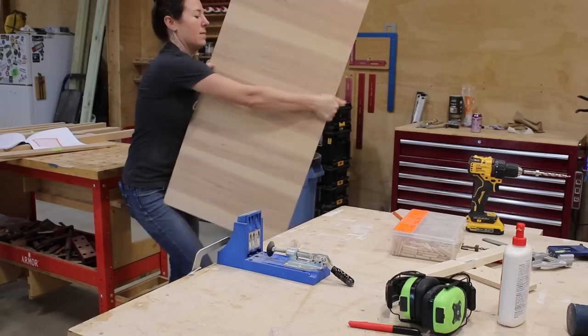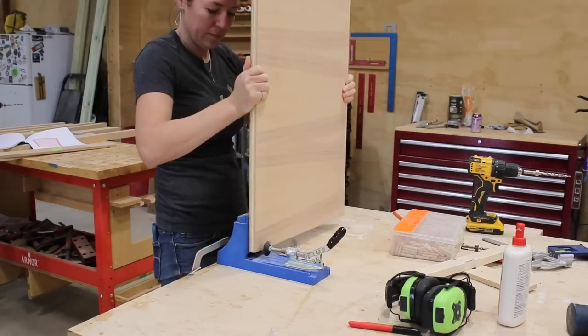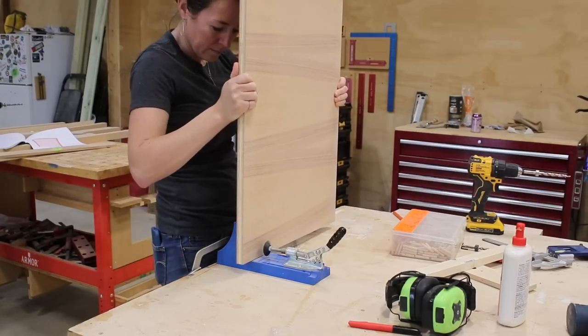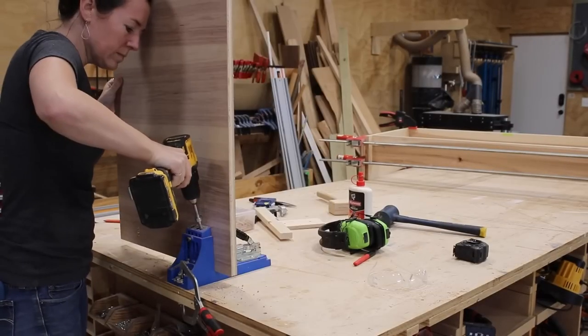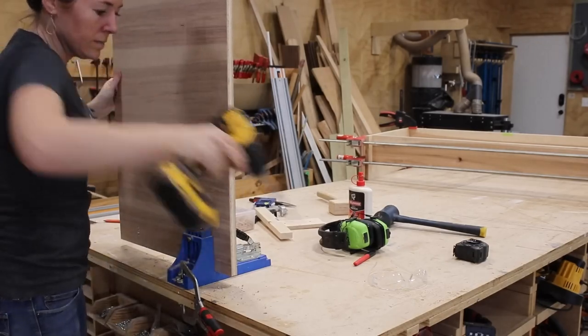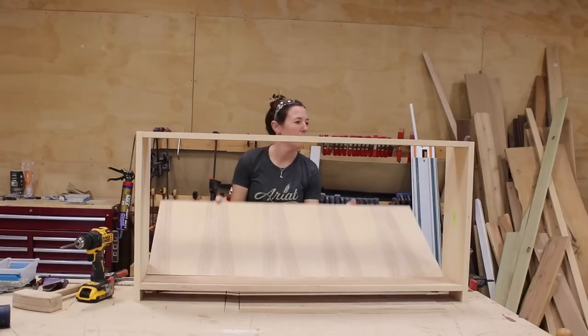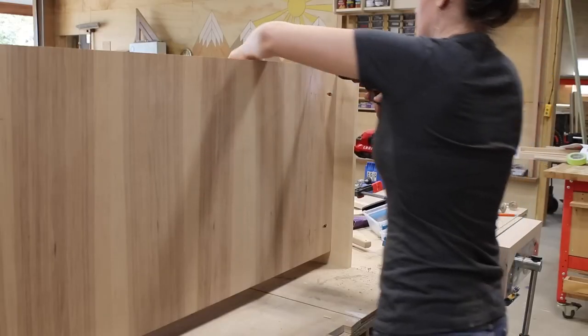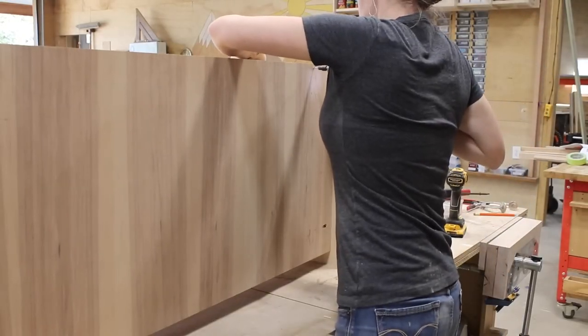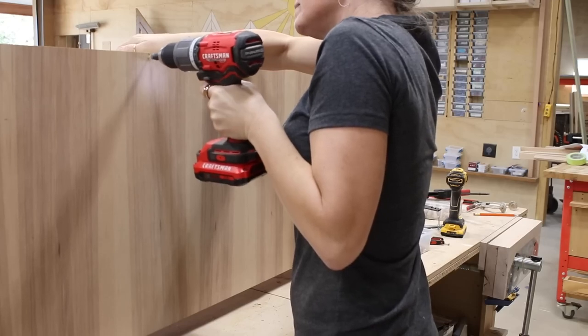While it sets up, I started drilling the pocket holes for the plywood panel that will be the back of the shelf. I looked at both sides before drilling any so that I could choose which would be the final face of the product. I don't worry about using pocket holes here because it's never going to be seen. After drilling them all around the perimeter, I set it in place and used screws to attach it.